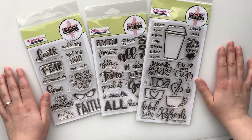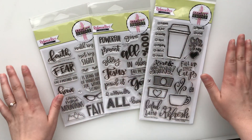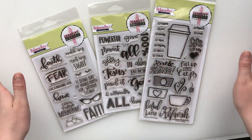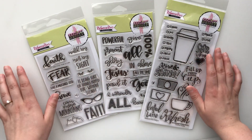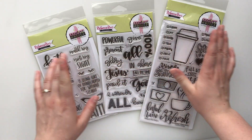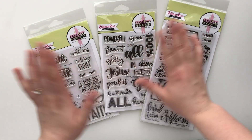Hey there, it's Hillary of Creative Faith, and today I have a fun video using Sweet and Sassy Stamps. I have featured their stamps in a lot of my other YouTube videos, and I actually have a whole YouTube video called Bible Journaling for the Non-Artistic Stamps, which I will link in the description box below where I use Sweet and Sassy Stamps.